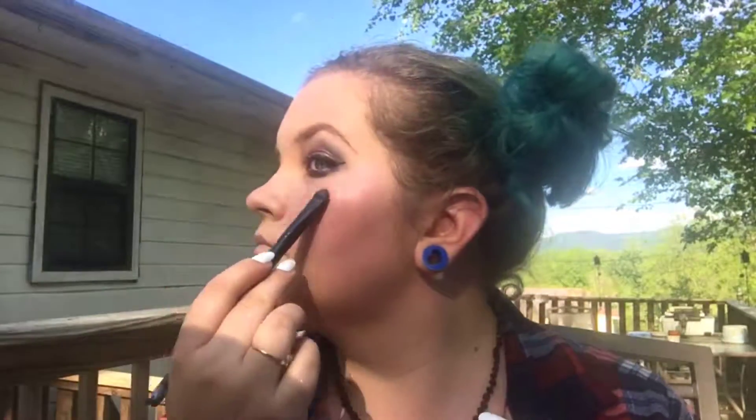Now I'm going to do my lower lash line using the same three colors: pink on the inside, blue on the outside, and purple in the middle, blending them down a little bit. And I'm going to add another layer of iridescent highlighter to my brow bone, under the outer corner of my eye, the tops of my cheekbones, down my nose, and on my cupid's bow.